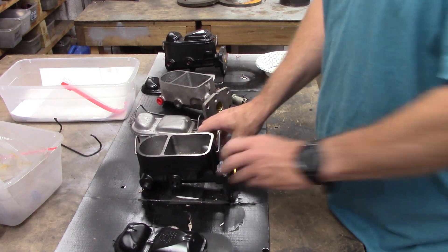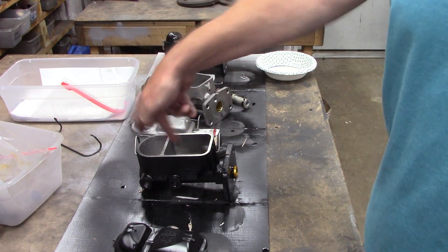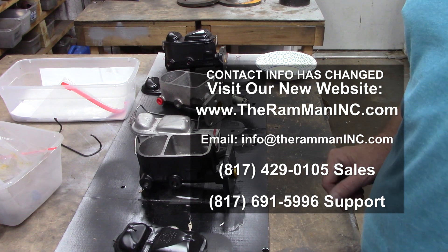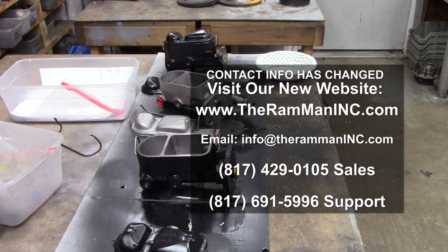Get it on the vice and bench bleed this thing. Always bench bleed them. Bench bleeding is the only way that you can visually see that the master cylinder is pumping fluid and the volume that it's pumping. There ain't no other way. You can do it on the car, you just never do it in power mode. Ever.